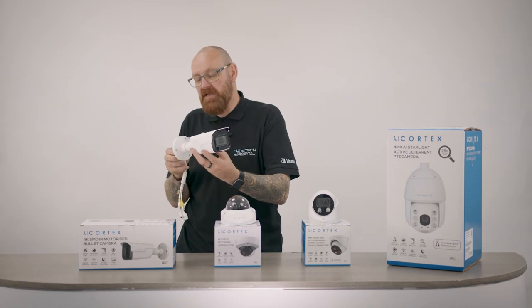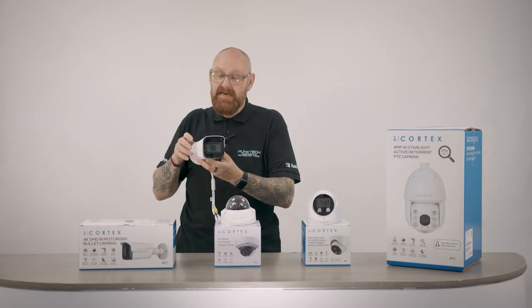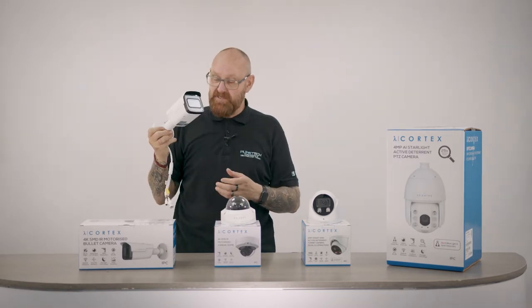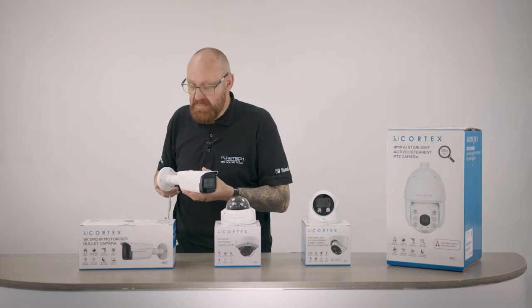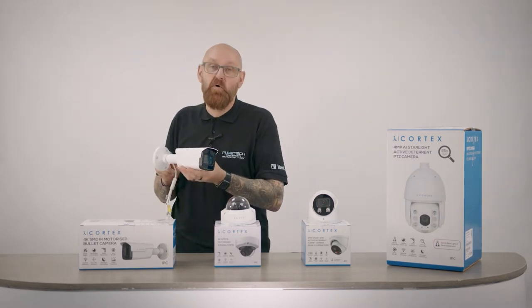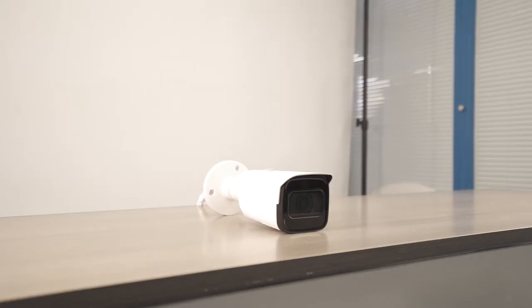This bullet camera is ideal for external use around buildings, getting perimeter protection. The reason I say perimeter protection is this has SMD — Smart Motion Detection — built into it, so it can actually tell the difference between a human and a potential false alarm.